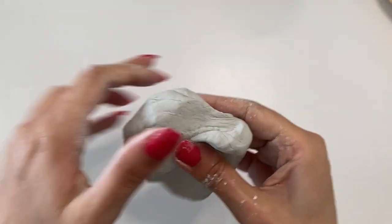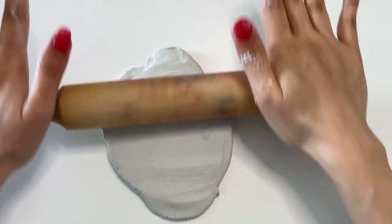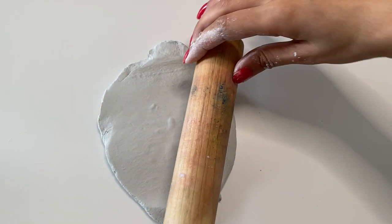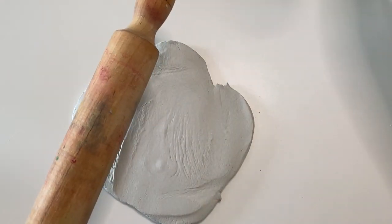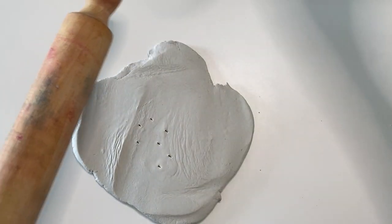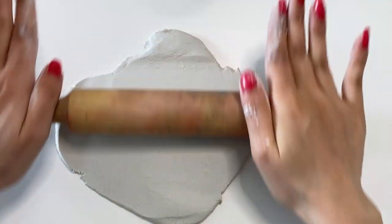First I take the clay and then I flatten it using my rolling pin. I pop the bubbles with my X-Acto knife and flatten the clay again. I expand the clay to the size of my leaf.